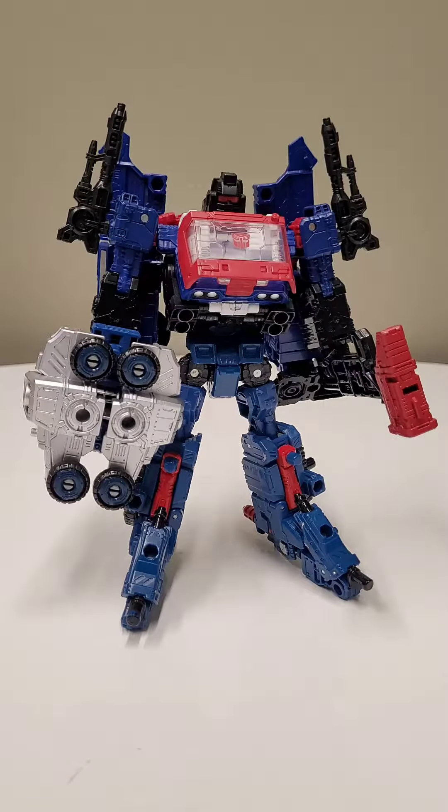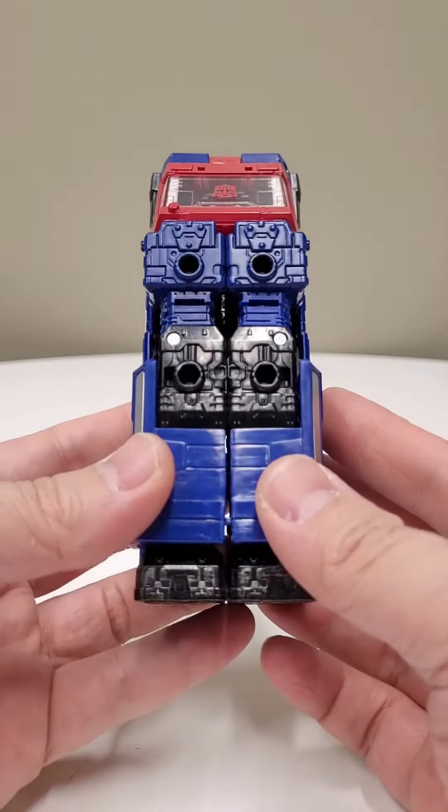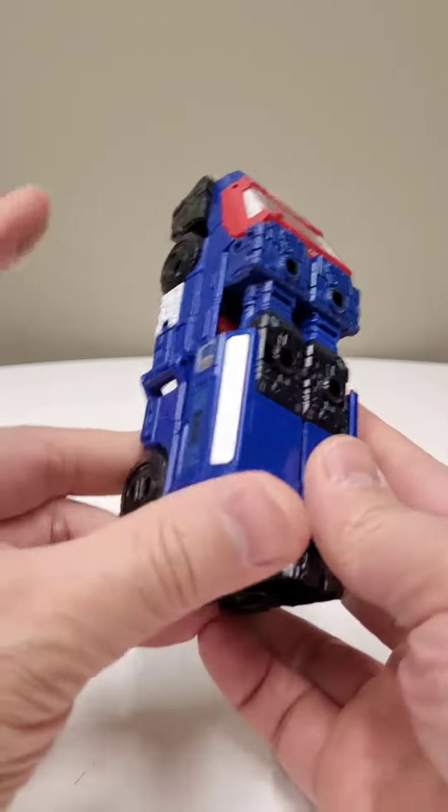Today I'm going to teach you how to fuse Crosshairs and Cog. Let's go. Start in vehicle mode, release the arms from the legs, and fold these flaps down.